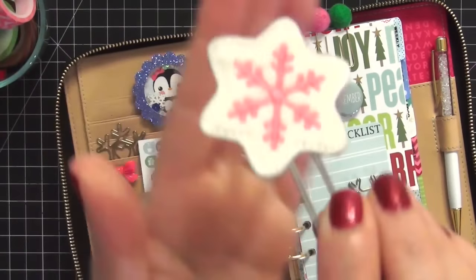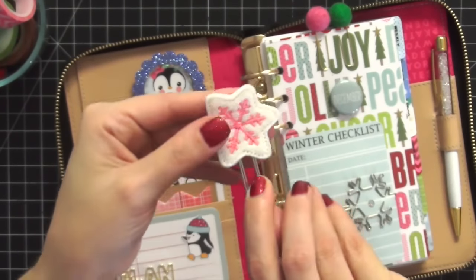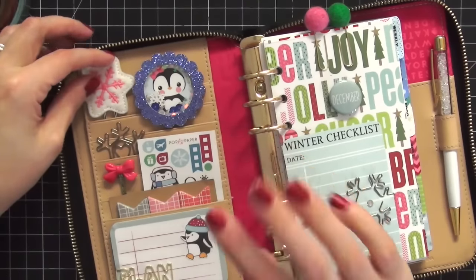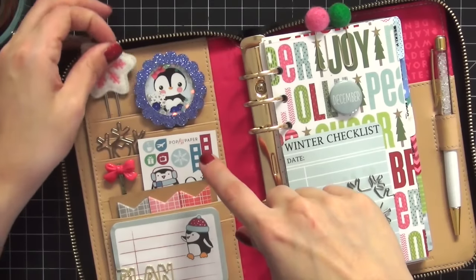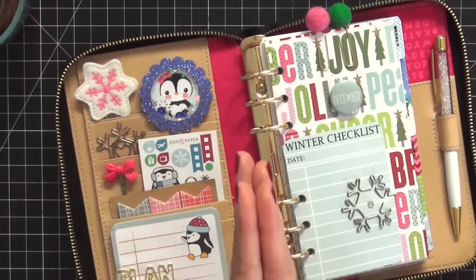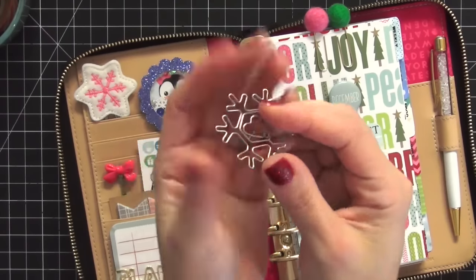The next paper clip is a felt embroidered one from Shining Stars Boutique on Etsy - I'm really getting into felt paper clips. I don't really clip them onto the pocket since the Kate Spade is new and I don't want to make indentations. I just slide them in the pocket and don't have any problems with them falling out. When it's closed and zippered, everything holds together well.